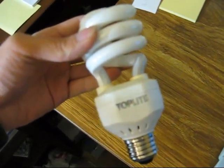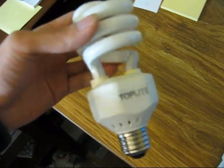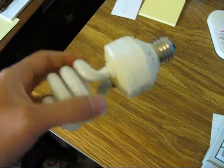Here's the top light compact fluorescent bulb that I changed out earlier this week. I said I was going to dissect it this weekend and do a ballast harvest. So here's the bulb.